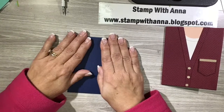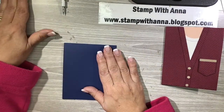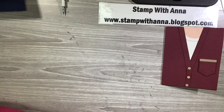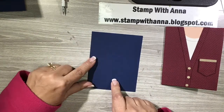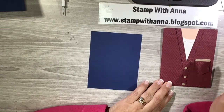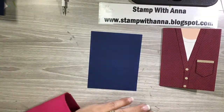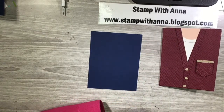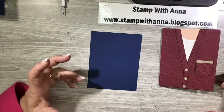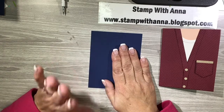The card base is a piece of Knight of Navy, four and one quarter by eleven, scored at five and a half — that's our basic A2 card. Then I have another piece of Knight of Navy that will be the cover, the cardigan itself. I could have done all my cutting and embossing right on the card base, but once you run paper through an embossing folder it breaks down its fibers, and I didn't want to compromise the strength of the card base, so I'm going to use an extra piece.